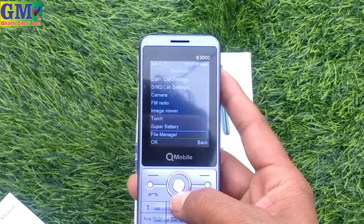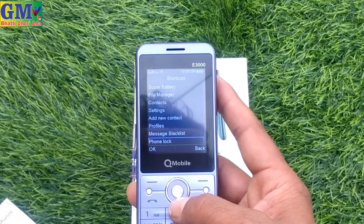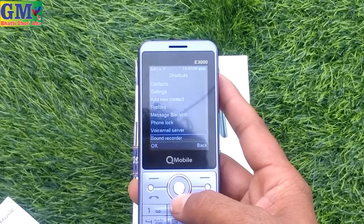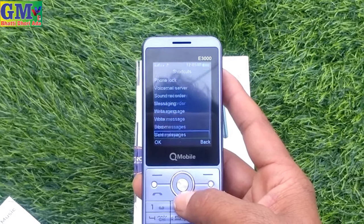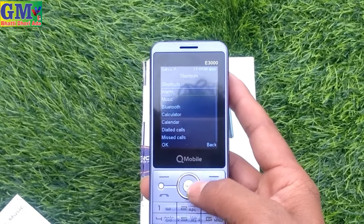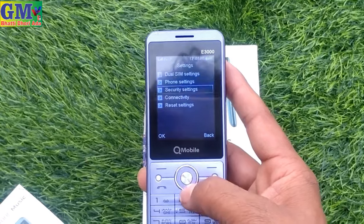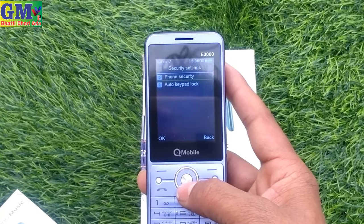You can do the calendar — go to today and start the week. You can check the same toolkit with music and media player. You can get media player, video player, FM radio, and sound recording.